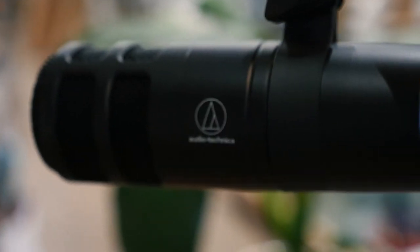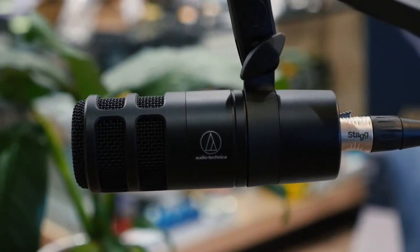Hey guys, this is Matt from Tymara Music. Today we are looking at the Audio-Technica AT2040. It's a broadcast style microphone which is perfect for podcasting and home recording.